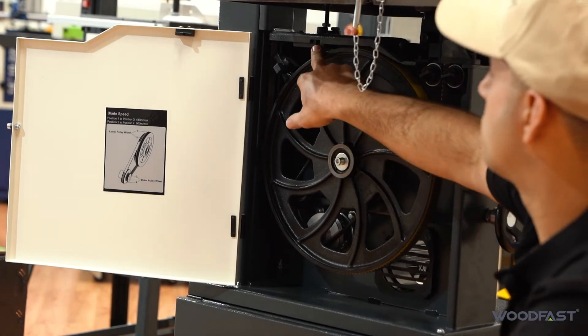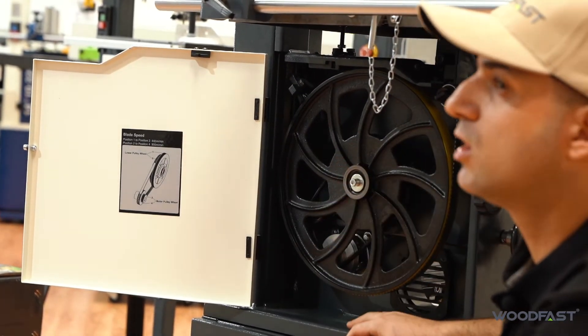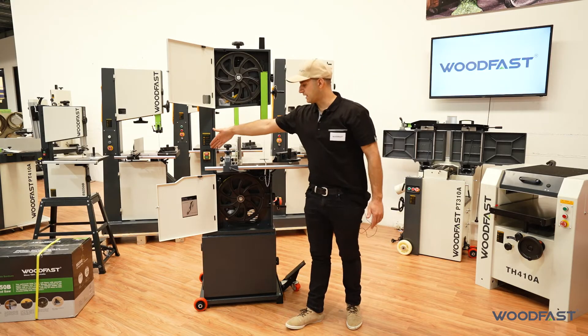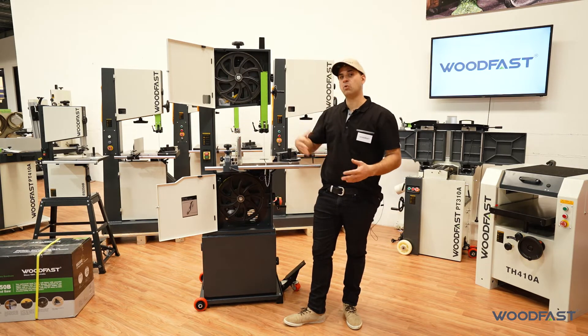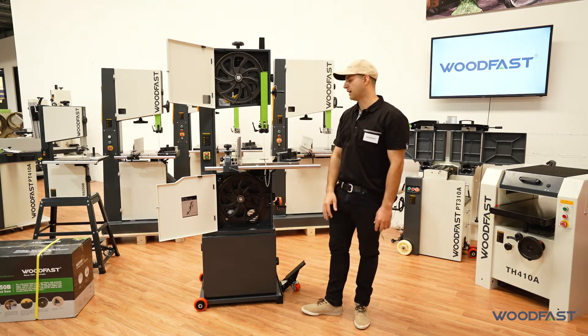The machine is fitted with micro switches on both doors, so when the doors are open the machine will not turn on for safety purposes. There's also a no-volt relay switch, so when power is disconnected the machine will turn off, and when power is reconnected it won't automatically start up — you have to physically push the button again to turn it on.